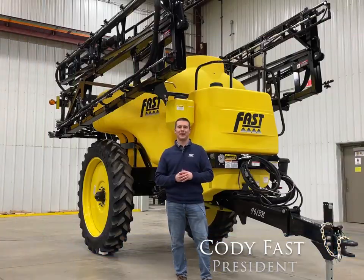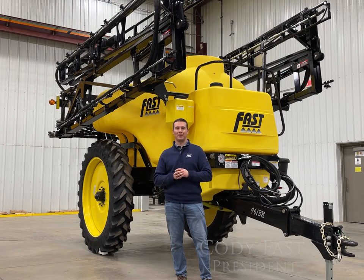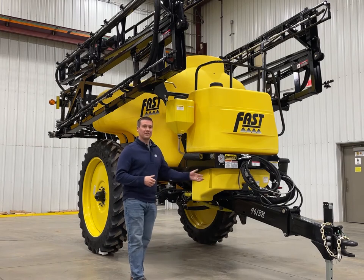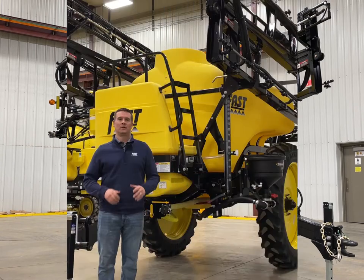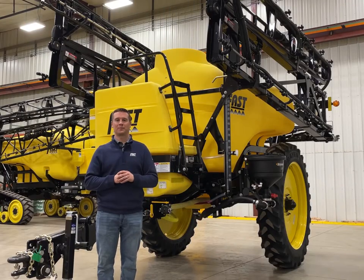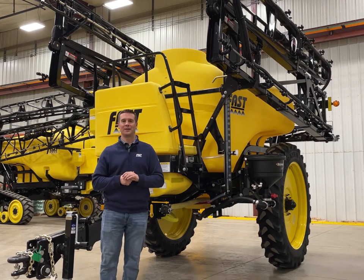Welcome to Fast Ag Solutions. My name is Cody Fast and today we're going to look at our 60 to 100 foot sprayer models, specifically our 9600 model and 9500 TF sprayers. In front of us today we have a 9613N, which means it's a 1350 gallon tank and this one is a 90 foot boom. The two models that Fast offers with our 60 to 100 foot pull type sprayers is our 9600 model sprayer and our 9500 TF sprayer.